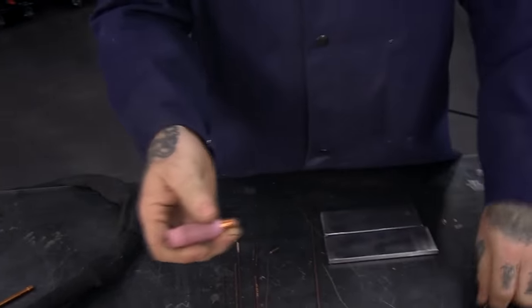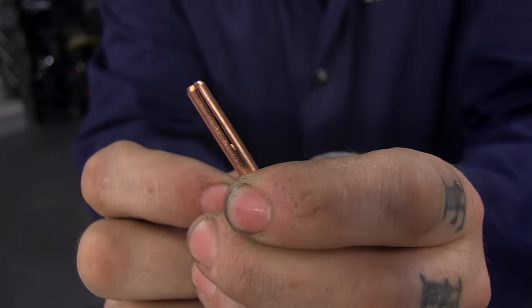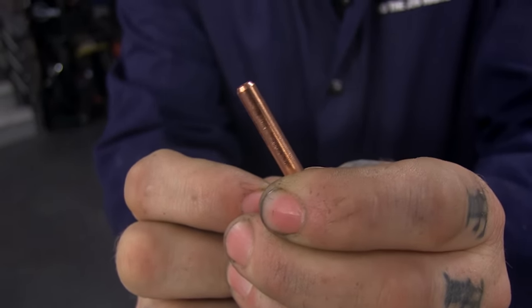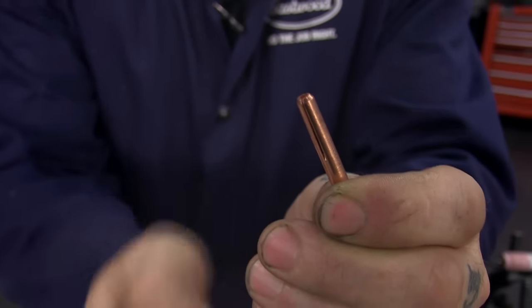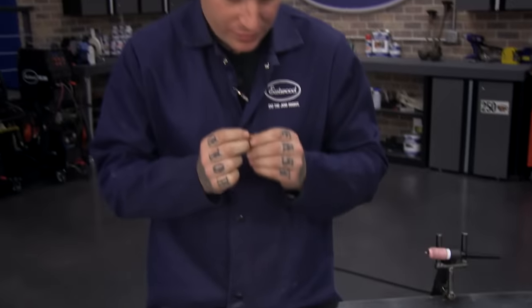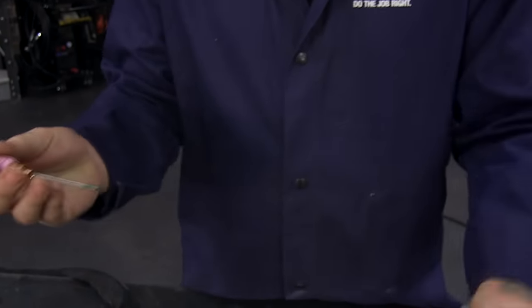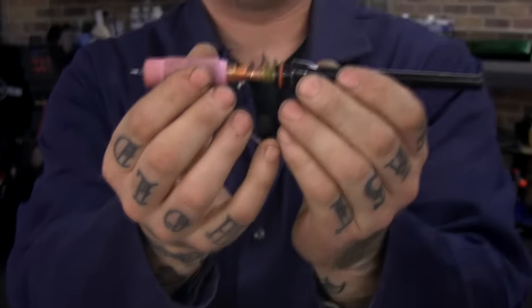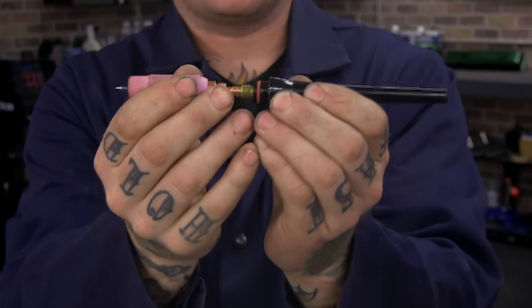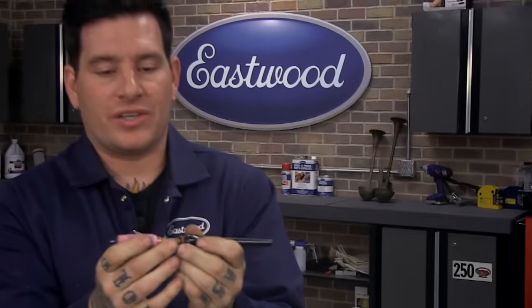The actual collet has little slots cut in them. When you slide the electrode through into the back of the collet body, and then take your back cap and tighten it down, it pushes on the back of that collet, which pushes into the collet body. That makes those little slots compress — and that's what grabs your electrode, keeps it from moving around, and makes a nice tight connection.